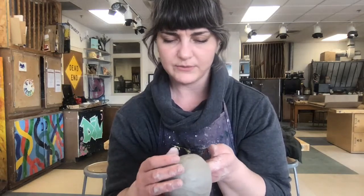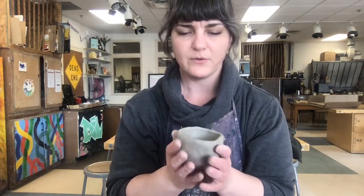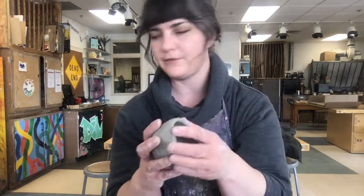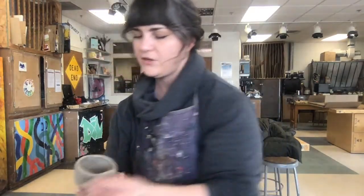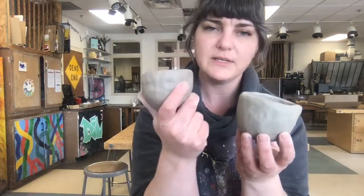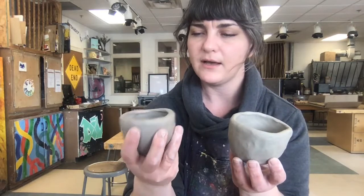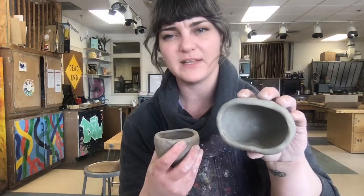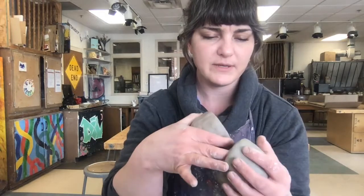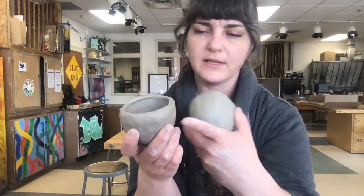One thing I did want to point out is how plastic this clay is still. If I hold it here, it's going to start to kind of droop. If you are planning on adding anything to this — like a foot — or if you're going to be joining pinch pots and making an egg shape or sphere, you want to wait for this to become leather hard. This other one is a little closer to leather hard — I can squish it and it really doesn't move a whole lot. You'd be better off waiting for leather hard before you add feet or clean up the surface.